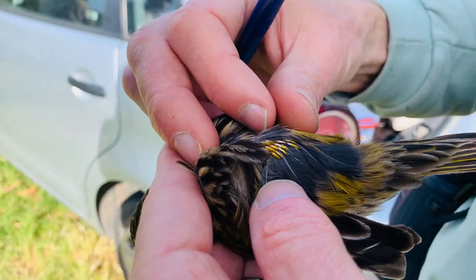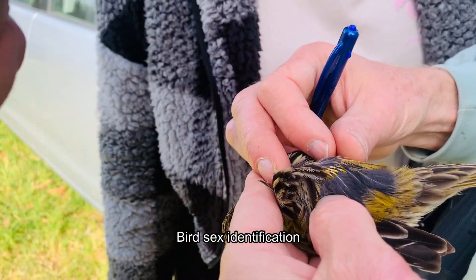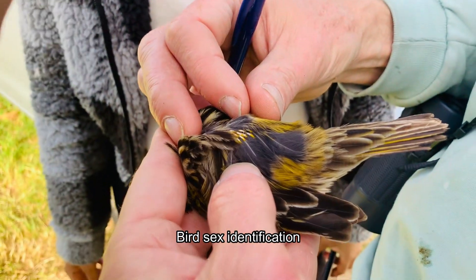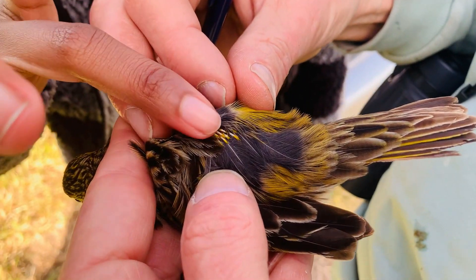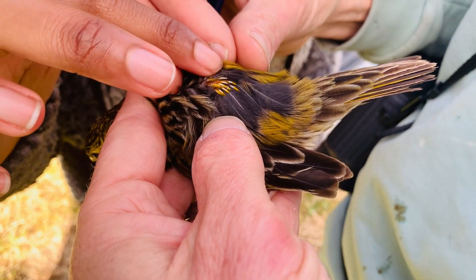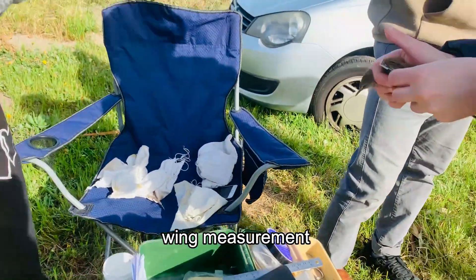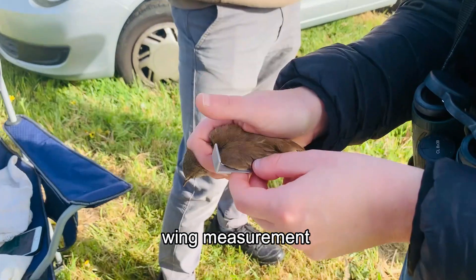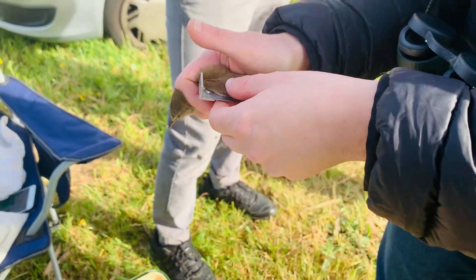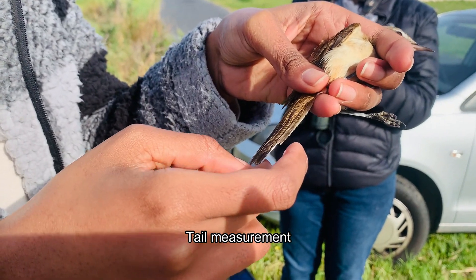Now we try to identify the sex of the bird — that's a young male. Then it's time to take the wing measurement and tail measurement.